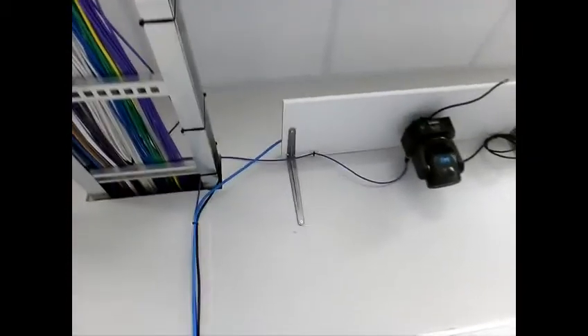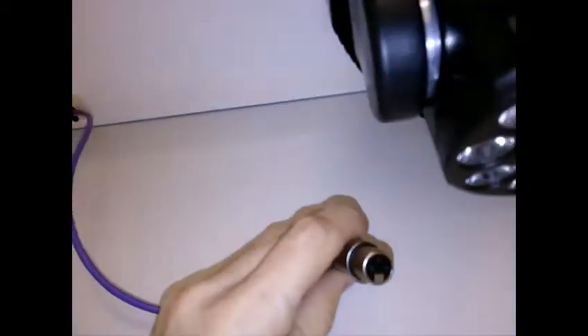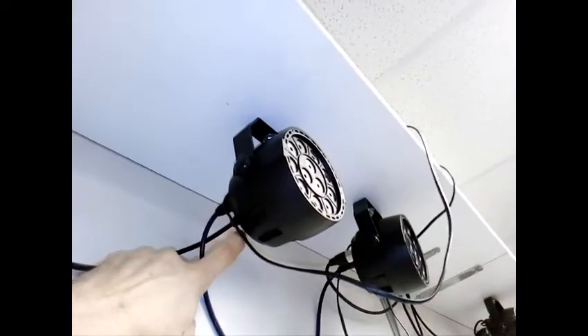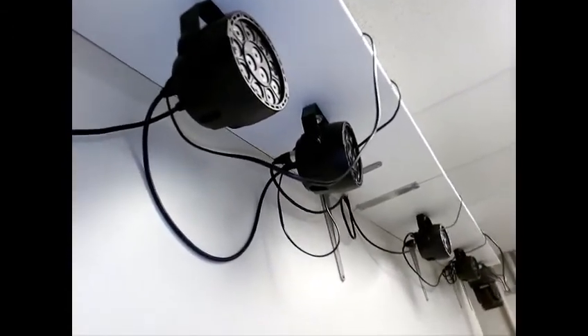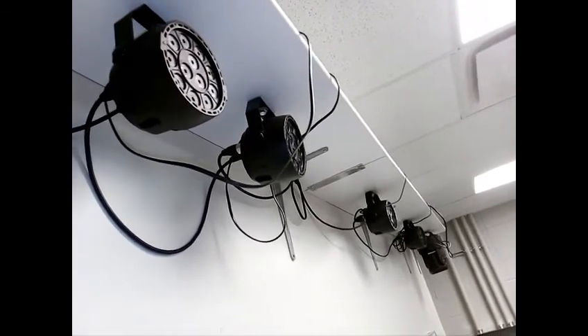The 5-pin cable comes across our wiring tray to the next fixture. Looking in the back of that one, we can see it's a 3-pin. So we have a 5-pin to 3-pin adapter. The DMX out goes to the DMX in on the next one, and from here on all of these are just 3-pin — they're inexpensive DMX lighting.